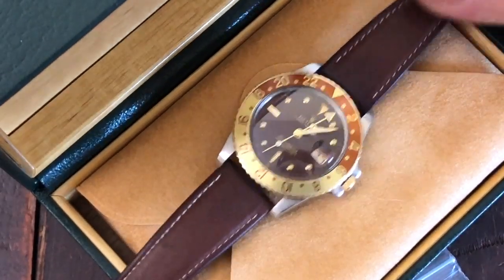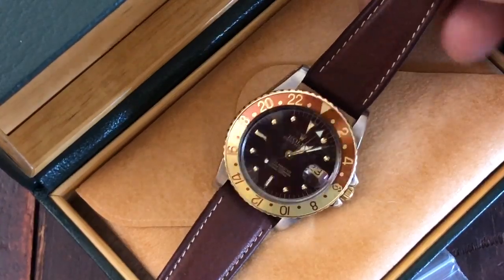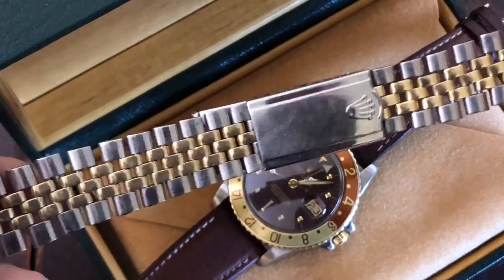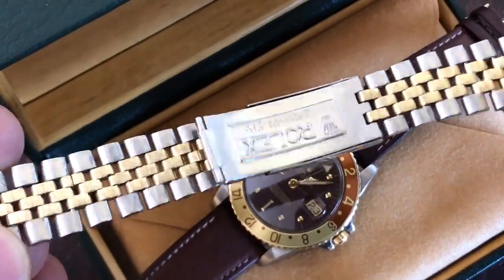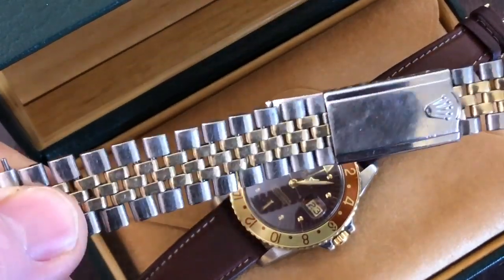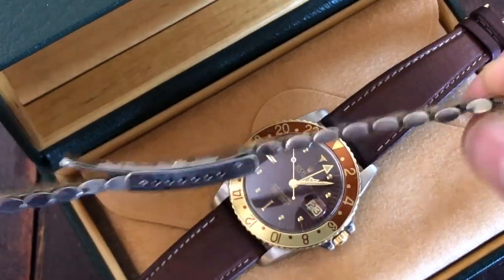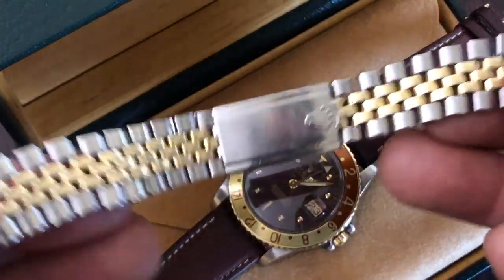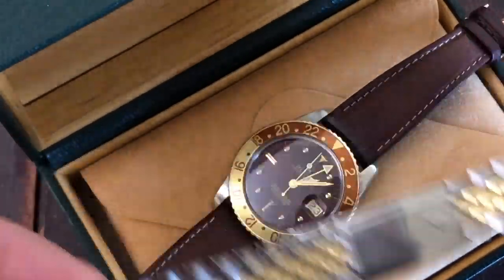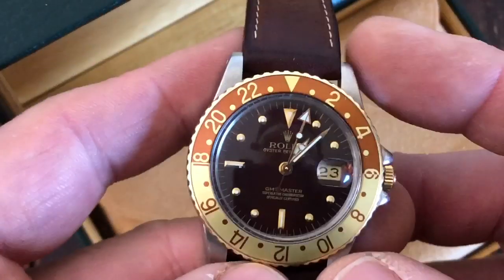I'm hoping we can come to some kind of a bargain. Here's the bracelet — this is the JB Champion style with 14-karat gold center links, full length. I do have another one of these that's rougher but good for spares, and the middle is in fact gold. It really is a great watch.